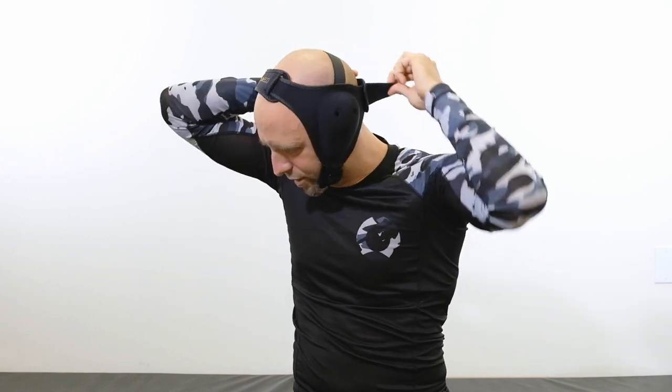Don't be afraid to readjust if you need to — might take a couple tries. But remember: tighten the front first, then the chin strap, and then get that back nice and tight. And you're ready to roll.